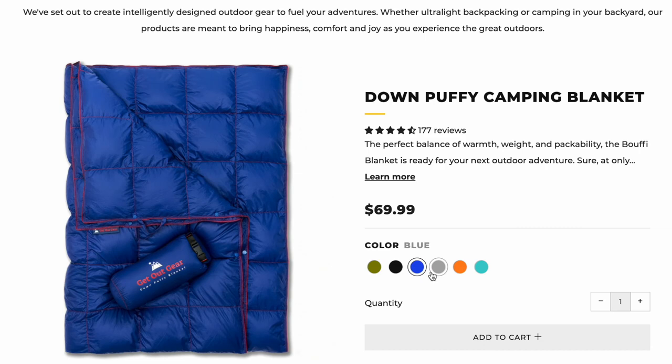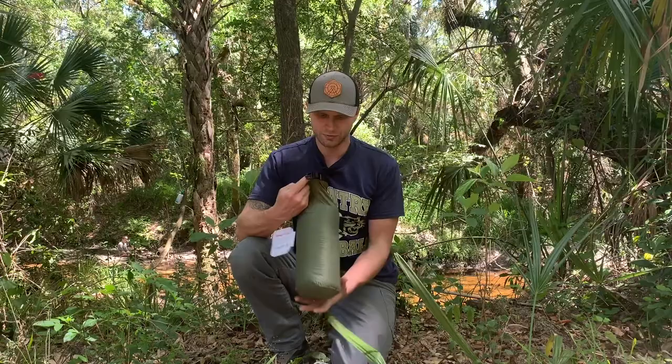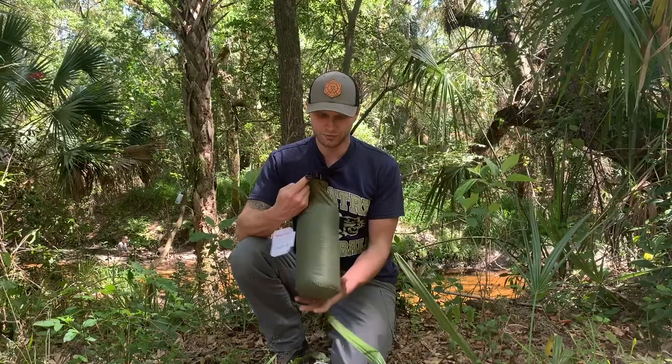Their website is ShopGoGear.com — I'm going to put a link in the description below, and you can click through and use my Amazon influencer page if you want. I like the compression sack so far; it's made out of that ripstop nylon and kind of feels like a parachute material.